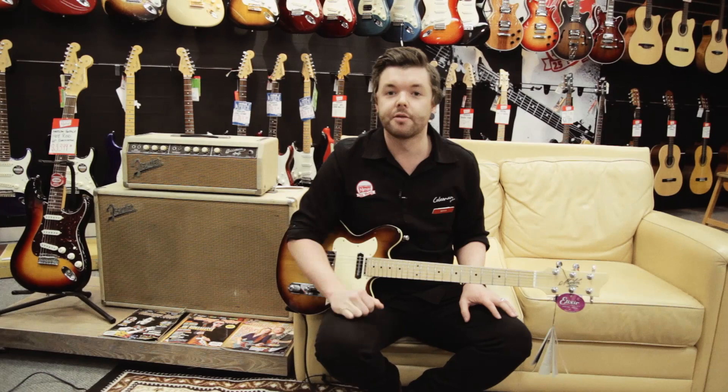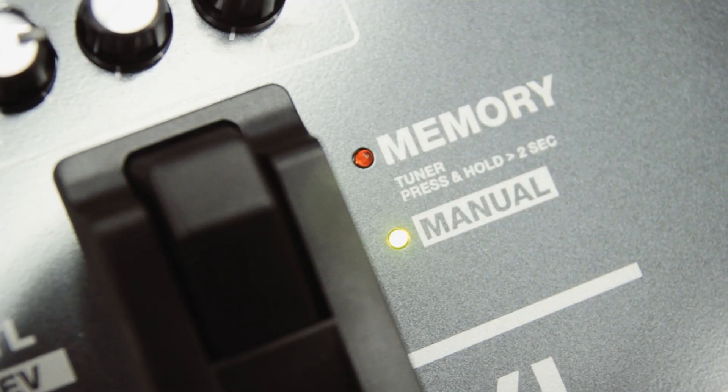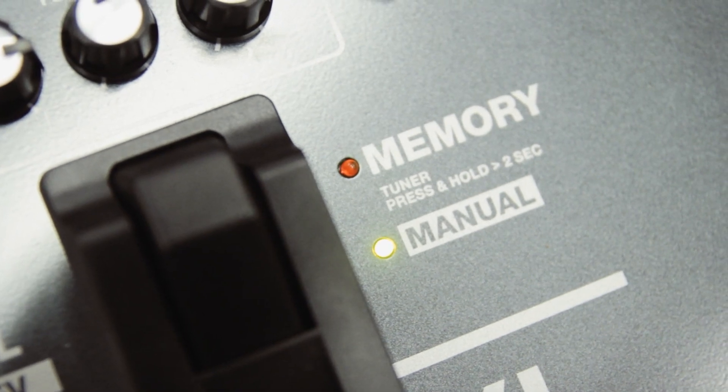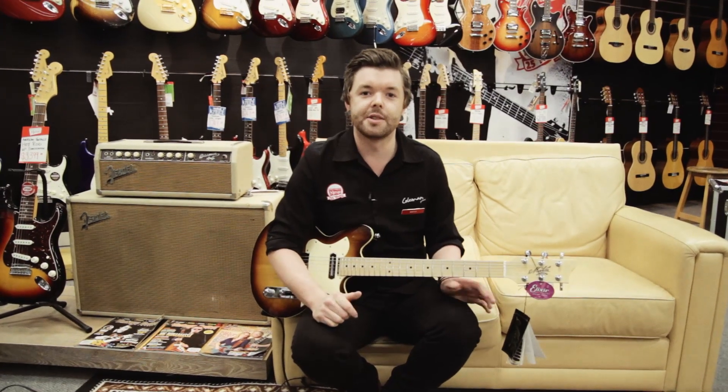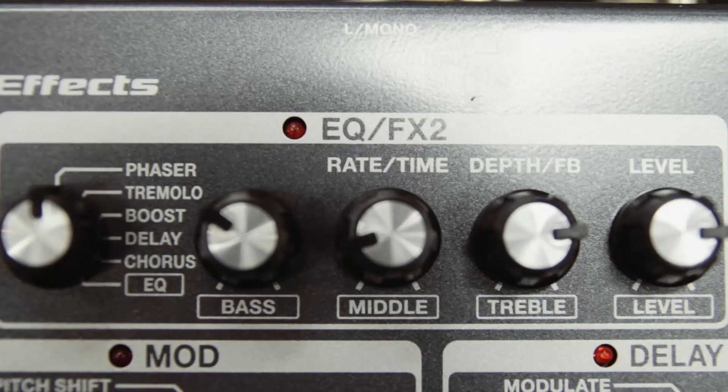So there are two basic modes of operation. You have the memory mode, and you have the manual mode, which is what we're in now. This makes it really easy to program and set up and quite intuitive. I had just a delay, some tremolo, and some reverb on, which sounds like...